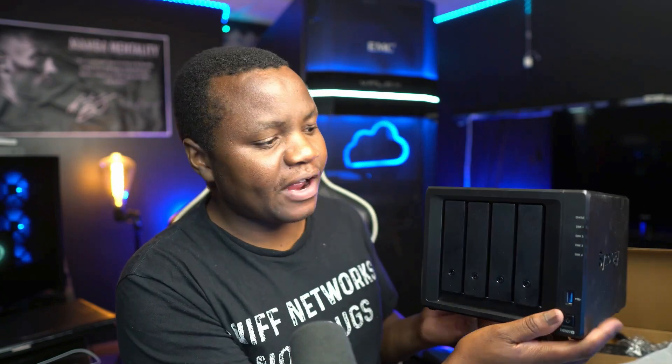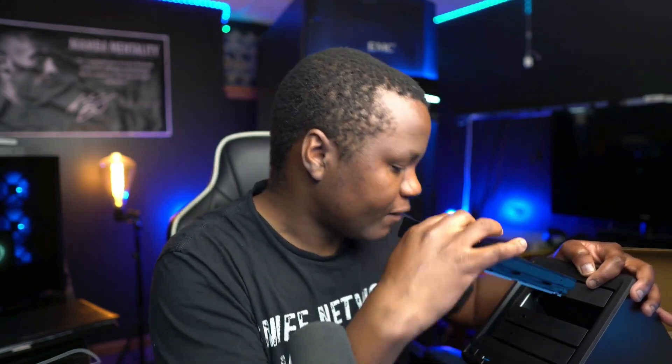Today I have a Synology DS920 device and from all the reviews I've seen, it's awesome. This device comes with four bays. I ordered a bunch of disks off eBay but for now I have one disk in here. This will be removed and replaced with five 1.2 terabyte drives, but for now I have an 800 gig drive which should do it for the moment.